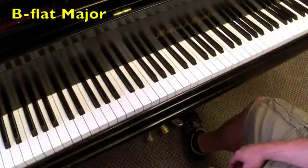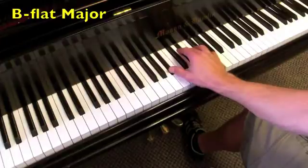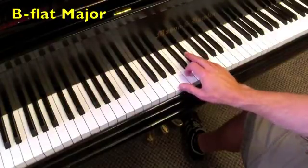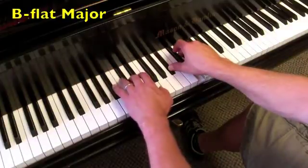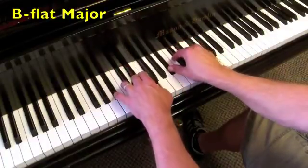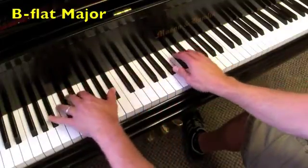Now onto the key of B-flat major. The I chord is B-flat major, the IV chord is E-flat major, and then back to the I chord, B-flat. The V chord is F major, then you have an F7 back to the I chord. Both hands: IV chord, back to I, V, V7, back to I. Now with octave roots.